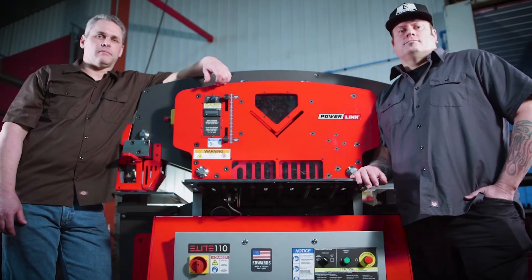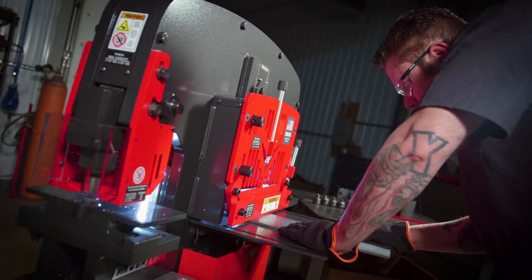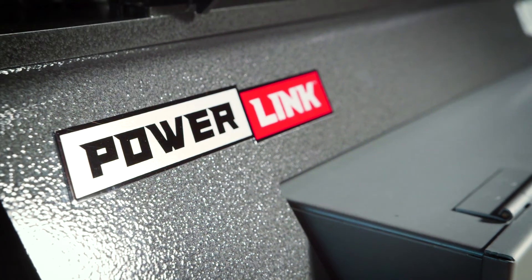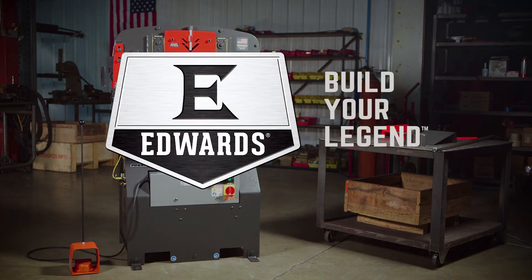So what are you waiting for? Inquire today to learn more about any of our industry-leading Edwards Ironworkers with the exclusive PowerLink system. Edwards Ironworker — Build your legend.